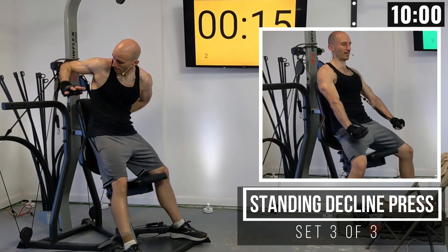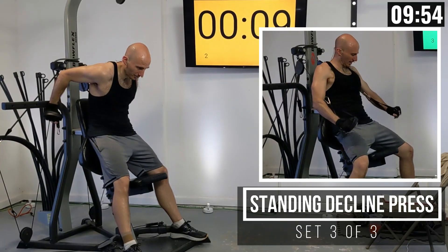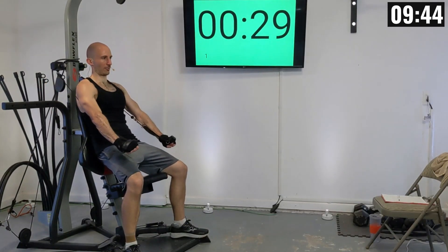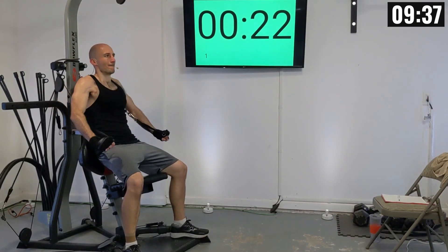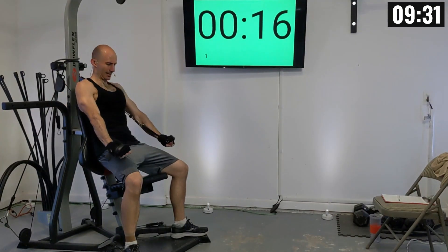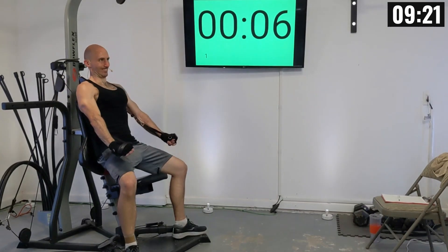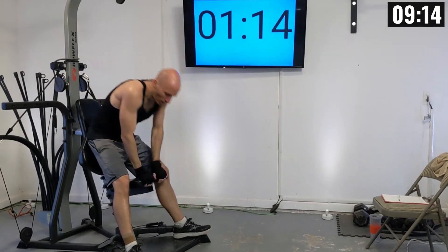Dip down just a little bit and let's press out. There's one, two, three, four, five, six, seven, almost there — eight, nine, and ten.